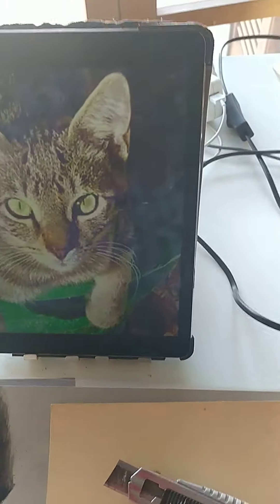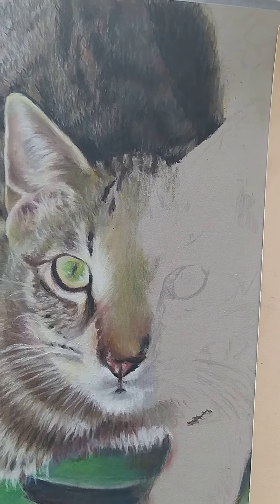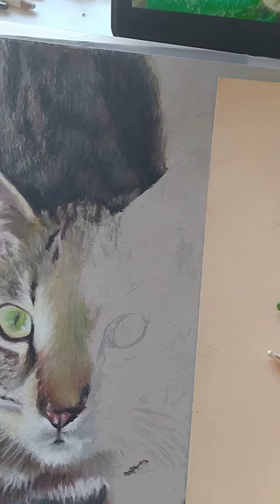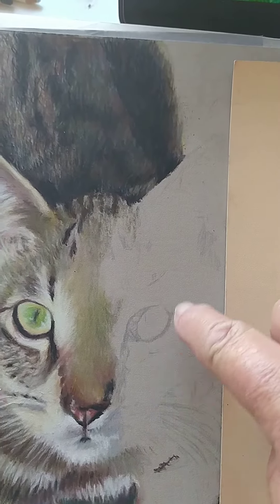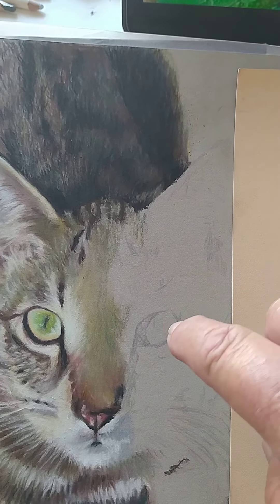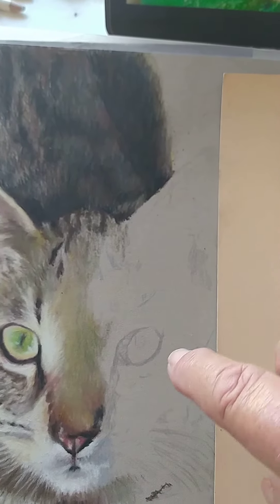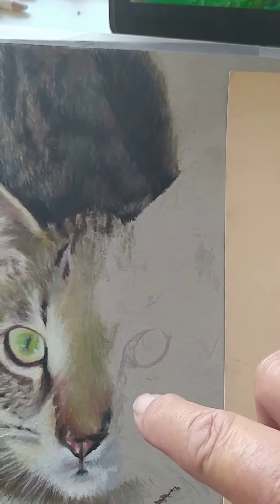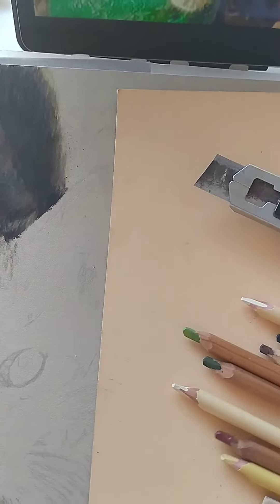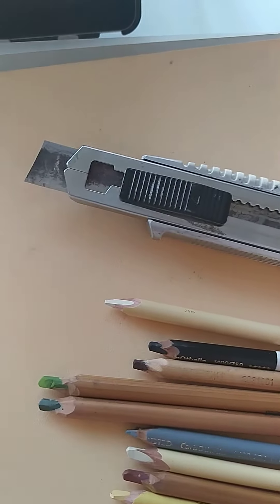Here I am settling down to do the next bit of George. I'm going to do the eye first because it's very sharp and clear, whereas the rest of the fur is more blurred, so I'm going to do this in a different technique and do it first.